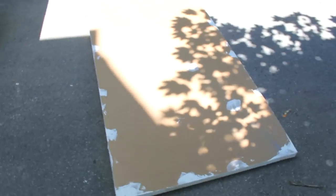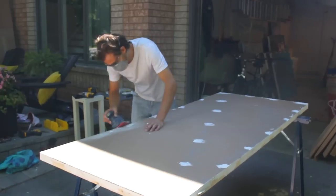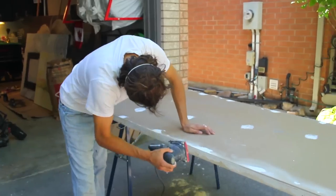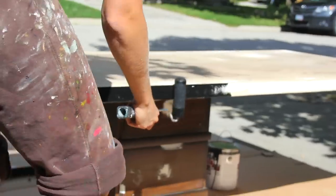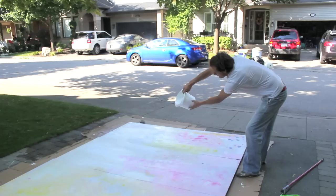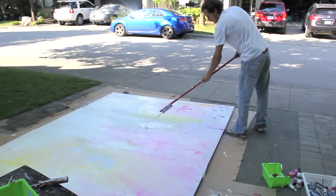When that's all in there, just putty everything — fill in the screw holes, all the corners. Just use lots of putty and then sand the heck out of everything. When that's all sanded, we put on the first base coat, and then we added a bit of color just to kind of give it a base, something to work with.